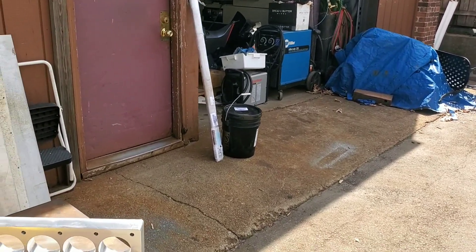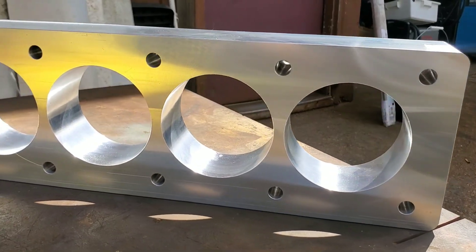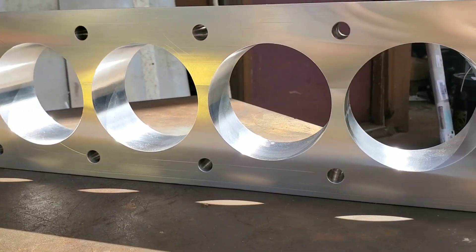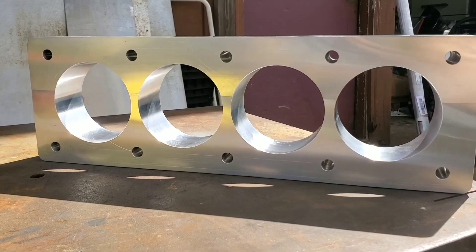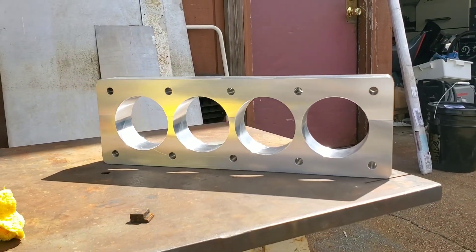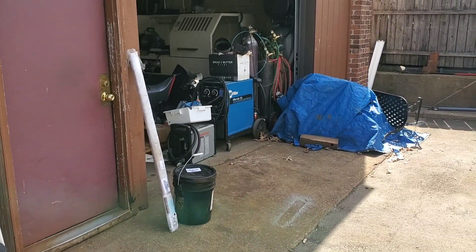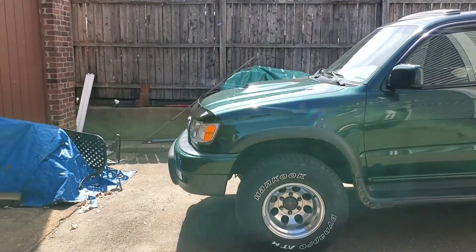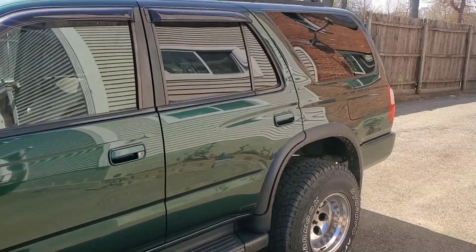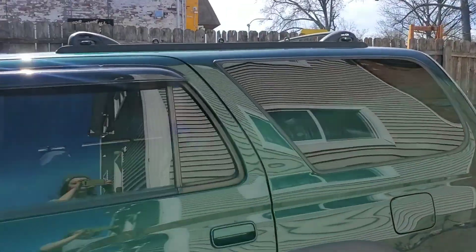Here we have our finished product. From the design through the manufacturing process, we can now produce a performance-spec honing job on our engine block. If you guys enjoyed this video, hit the thumbs up — it does the most for the growth of my channel. If you enjoy this type of manufacturing and mechanical content, hit that subscribe button as well. Thank you all very much for watching and be blessed.